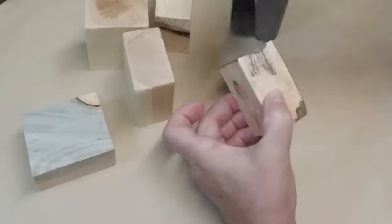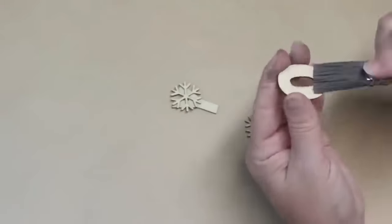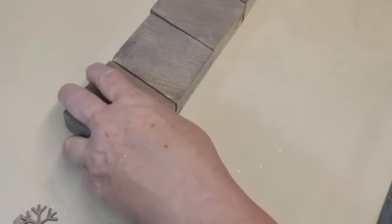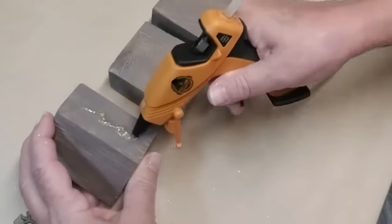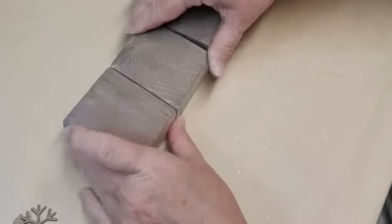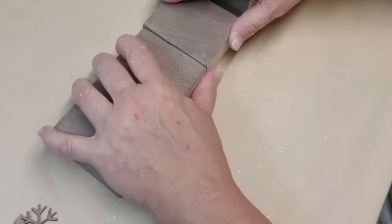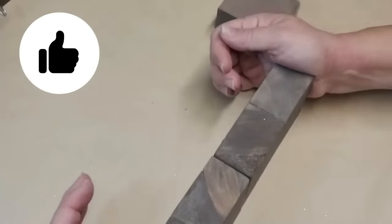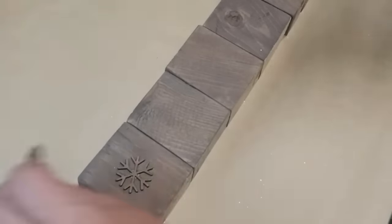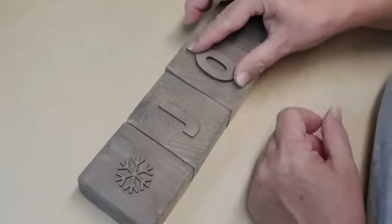I give all of the blocks one good coat of the custom stain. I love using acrylic paint and water to make my own custom stain, and using these little bottles from the Dollar Tree means I don't have to mix it up every single time. I also grabbed some wood letters and wooden snowflakes and gave them the same color stain. Once the blocks are completely dry — I let them sit for a couple of hours — I use my Gorilla Glue gun to glue all five pieces together to make the stand.